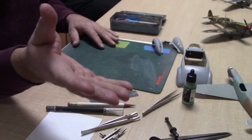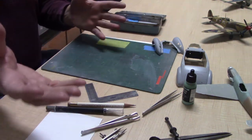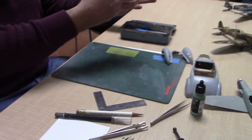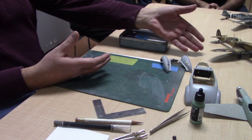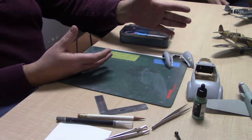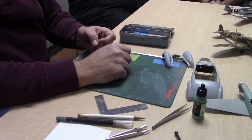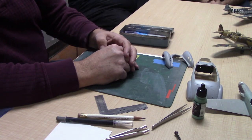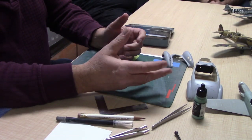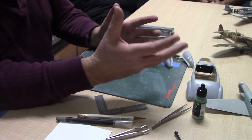Dave talks about masking being difficult, and it's not a walk in the park, but there are a lot of basic things you can do that give you better results. The Spitfire was done with a single action airbrush — all masks — yet it's got a good camouflage pattern, and you'd think it was done freehand. Same with the 109; most of that is done with masks. It takes some time and it's a little tedious, but you can get very clean results.